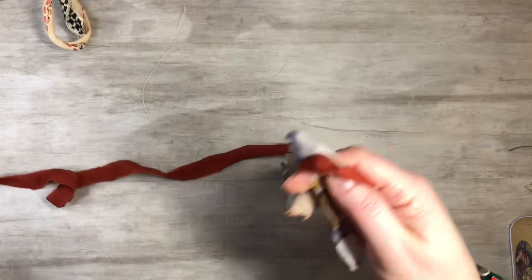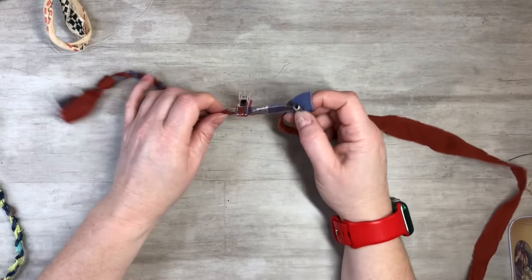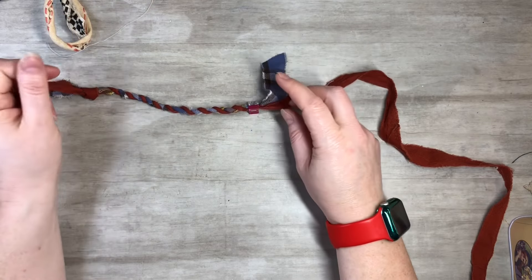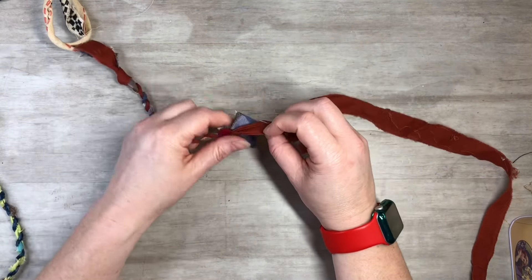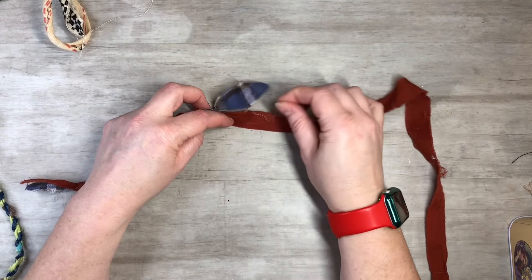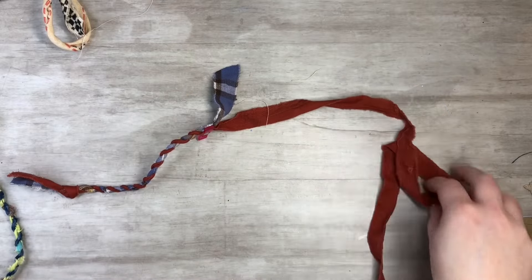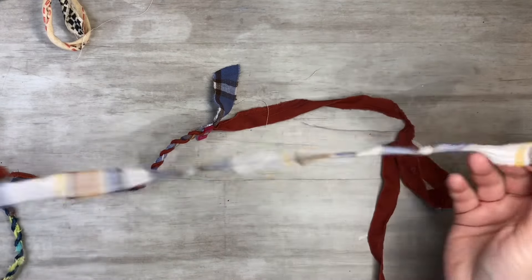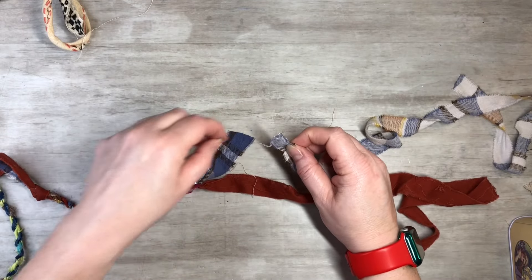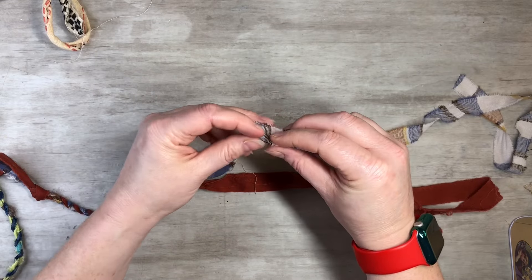Now I want to show you what to do if one strand gets short. You have pieces at different lengths — scraps, basically. Keep twisting until you get to about three inches remaining. There are a couple of ways to add on another piece. The no-sew method is to take the new piece and twist it up.